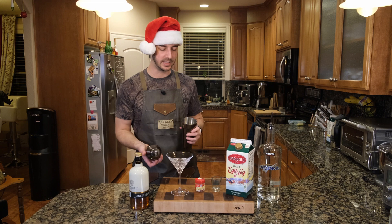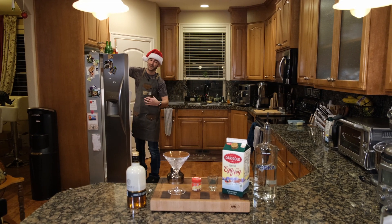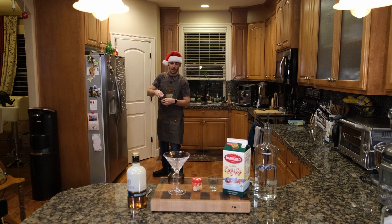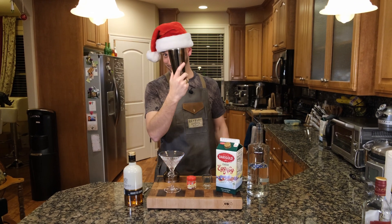We're going to shake this up. Let's get some ice going here. It's funny — I even said I probably won't have to go to the fridge this episode. Nope, had to go to the fridge. Got to get the ice.